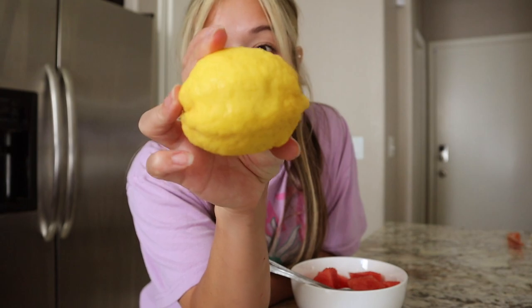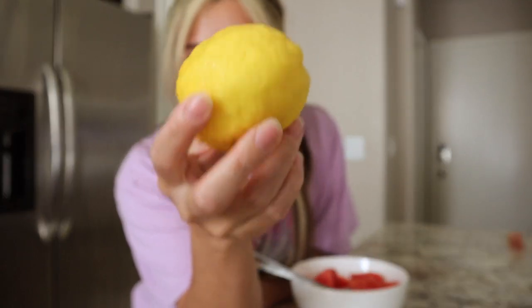I picked this lemon off of my parents' tree. It's kind of lumpy, but that doesn't mean it's a bad lemon. I topped my watermelon with some lemon and I just really like the taste — it's really refreshing and gives that sweet and sour kind of flavor. Definitely try it if you're looking for a summer treat and you're living in a hundred degree weather like I am.